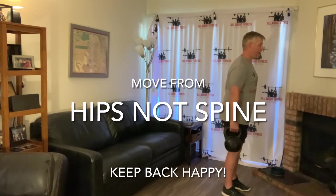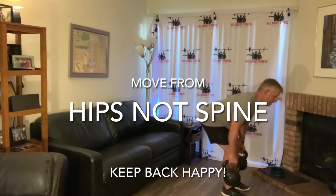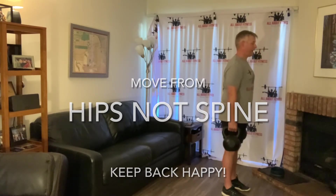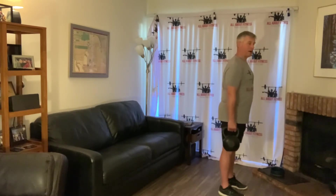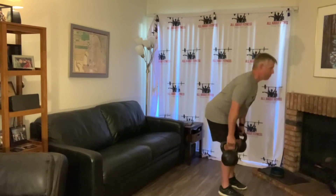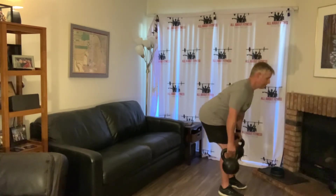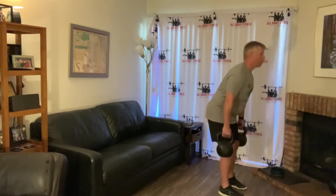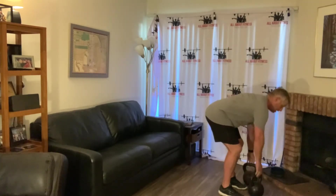Keep your knees slightly bent, and as you lean forward, push your hips back. That's the one mistake I see people make — as you drop your chest down, push your weight back into your hip. Here's a trick: as you come up, push your hips forward but pull your knees back at the same time — down, then up: push hips forward and pull the knees back.